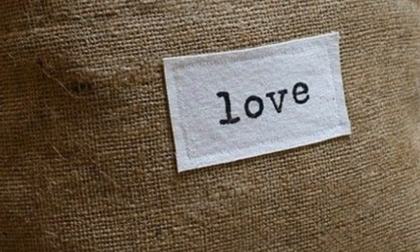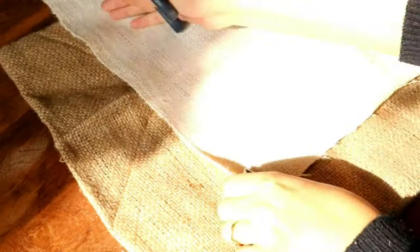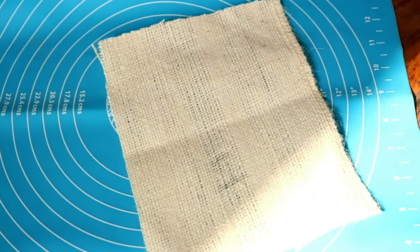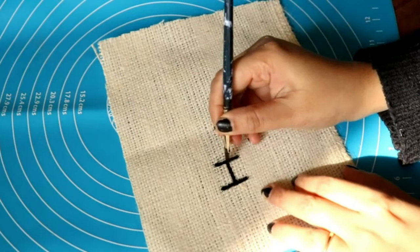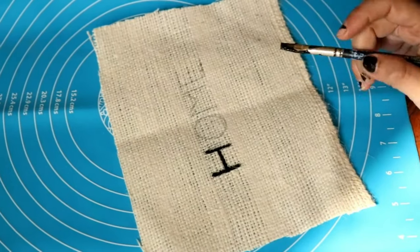For the burlap cushion cover, I bought the fabric from a local shop again for 140 rupees per meter, and got it stitched by my local tailor. I'm using a lighter shade of burlap to create a patch on top of the cushion cover. I've written 'home' on this piece — you can write anything you like — and now I'm painting it in black. You can even do embroidery, but the fabric is a bit rough so be careful with your paint.